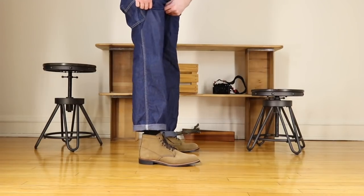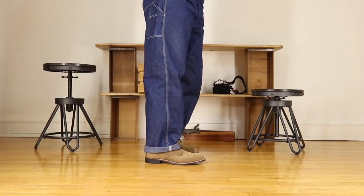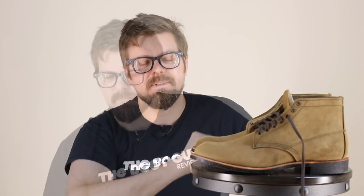The last they're using to build this boot on is their number 8 last, which is the same last used to build the Blacksmith. So if you're already wearing a pair of Blacksmiths and you're worried about size and fit when picking up a pair of these roughed-out Merchants, you really don't have to worry — they should fit identically since they're built on the exact same template.